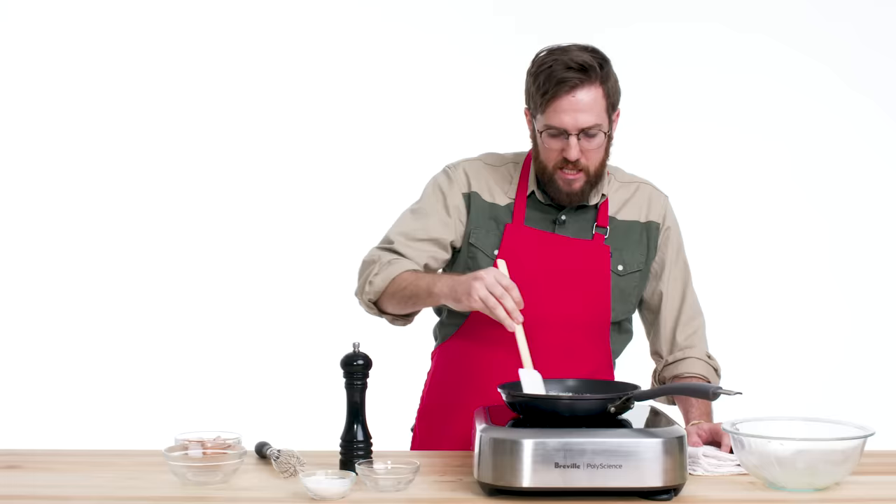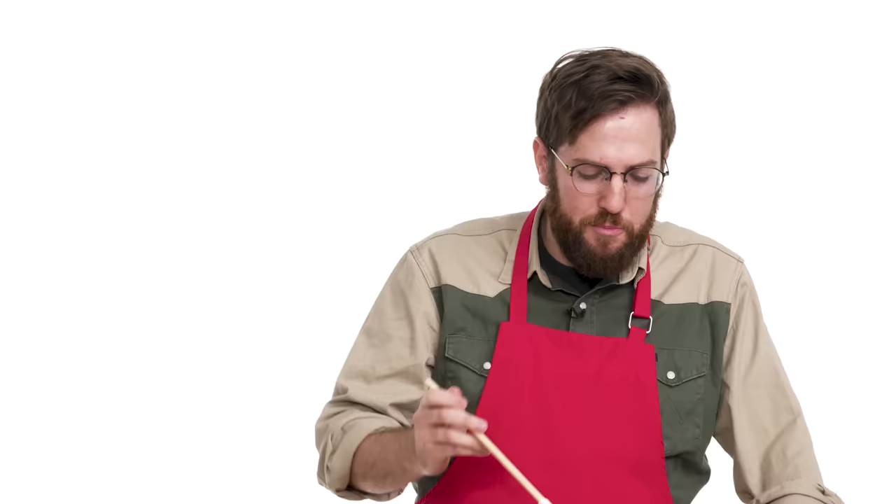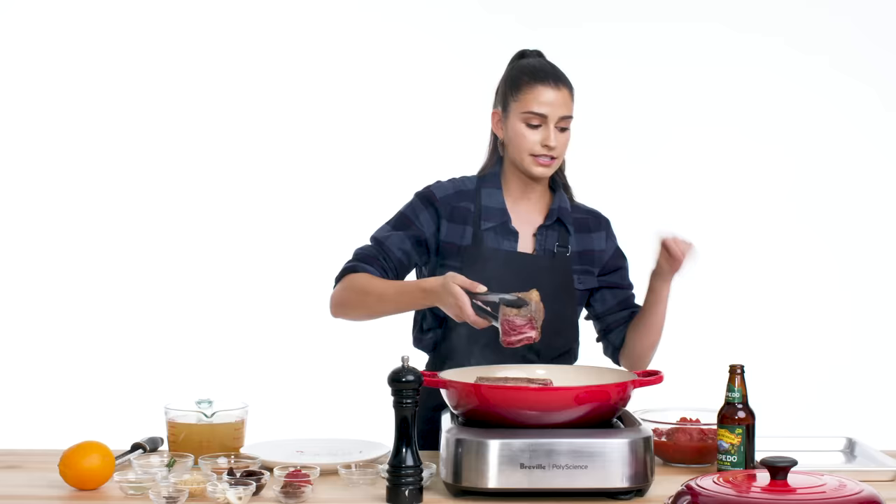We're going to put in some butter, then add the egg. I like it where it's moist, but not oopy-goopy. If it looks like a mashed up omelet, I think I'm doing it right.